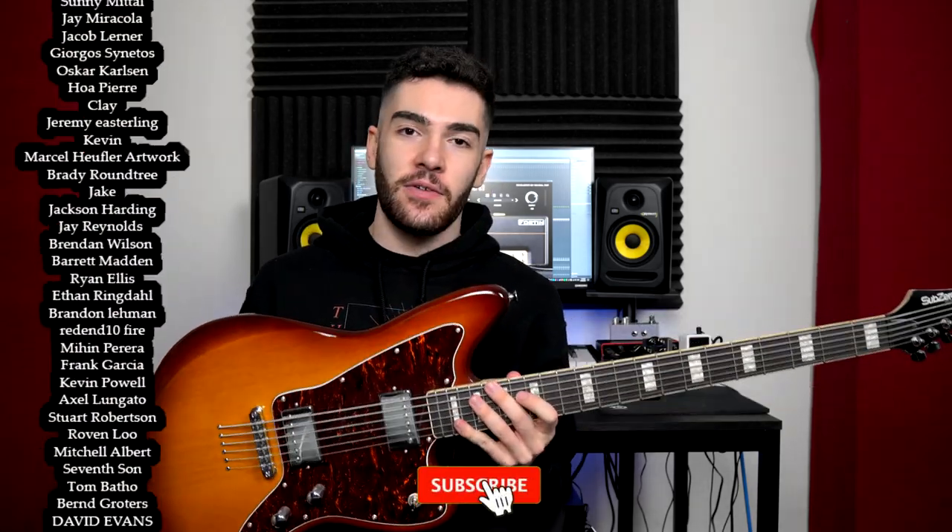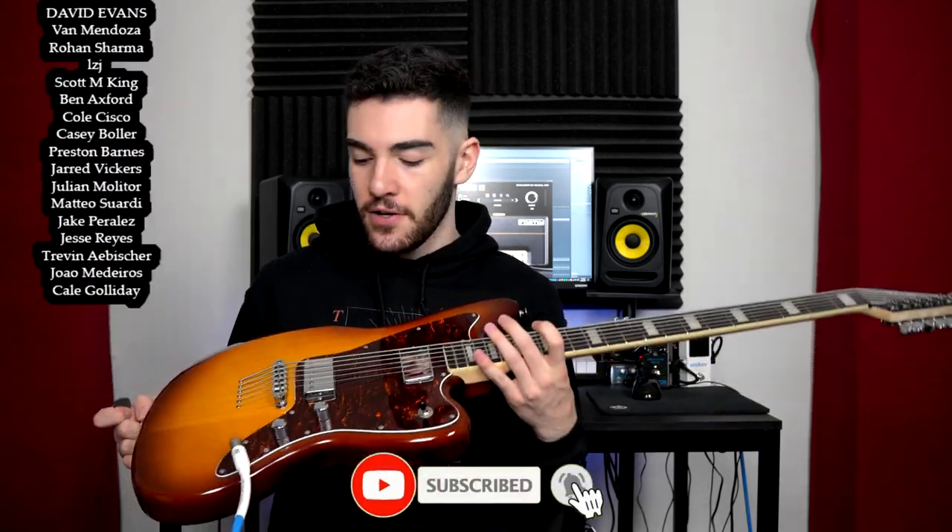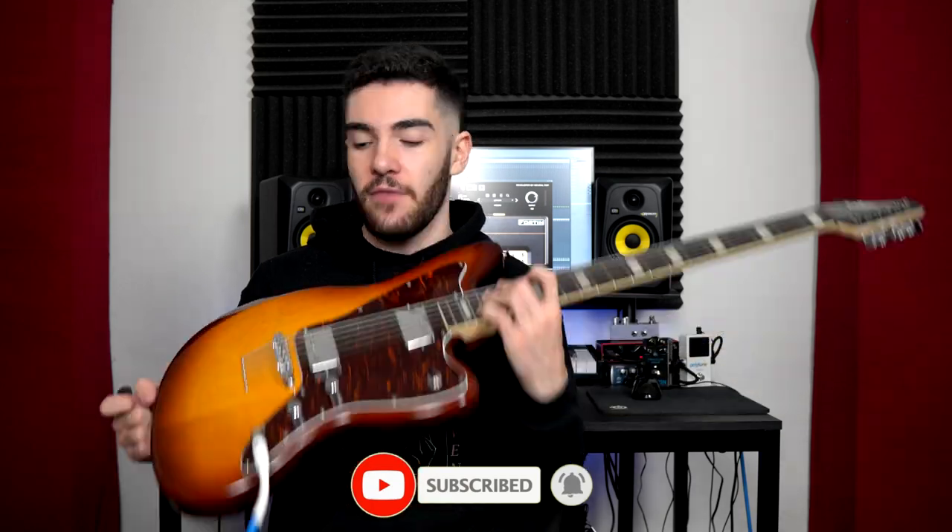If you guys like this video please feel free to leave a like and a comment on anything you saw or heard. If you want to see me do a really in-depth video of this, I suggest you subscribe so you don't miss it. If you want to support me directly, definitely check out my Patreon and all my affiliate links — all that stuff is in the description below. But until next time, I'll catch you guys later. Thank you so much for watching. Ciao.